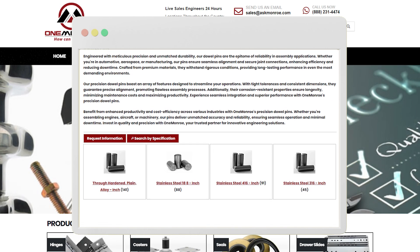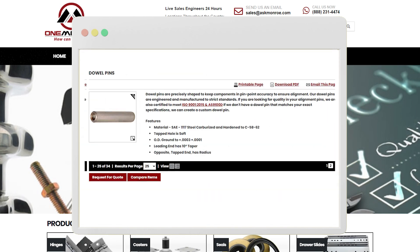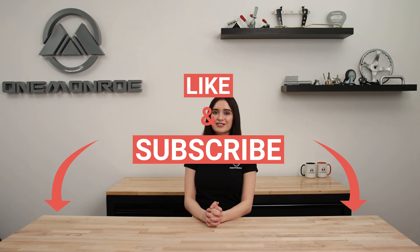Here at One Monroe, we offer many different types of dowel pins to suit your application. To learn more, be sure to reach out to one of our sales engineers. Don't forget to like and subscribe for more videos in the future, and we'll see you next time with another One Monroe Minute.